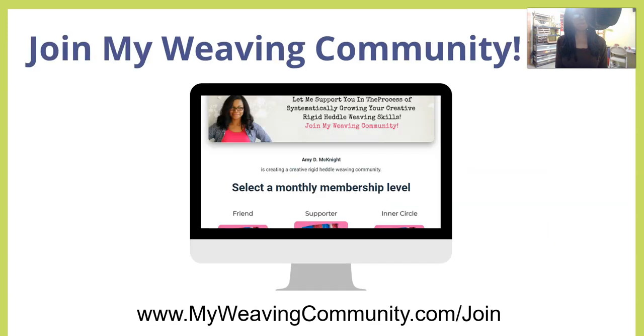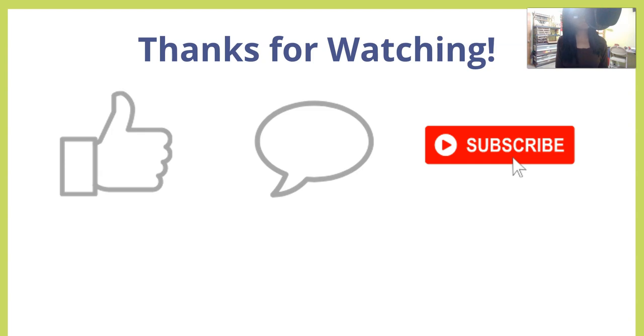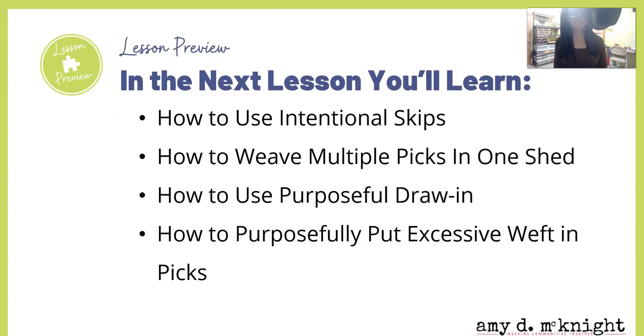Or better yet, join my weaving community — find out more at myweavingcommunity.com/join. Thank you so much for watching — please leave a comment below, subscribe to this channel, ring that notification bell, and share this video. In the next lesson you're going to learn how to use intentional skips, how to weave multiple picks in one shed, how to use purposeful draw-in, and how to purposefully put excessive wefts in your picks. We're going to break some rules for fun — I'll see you in the next video!